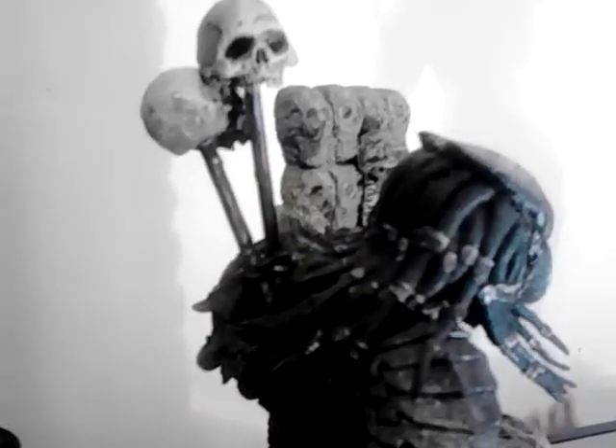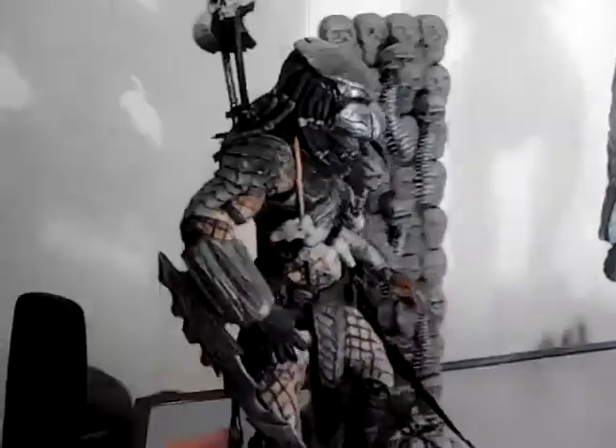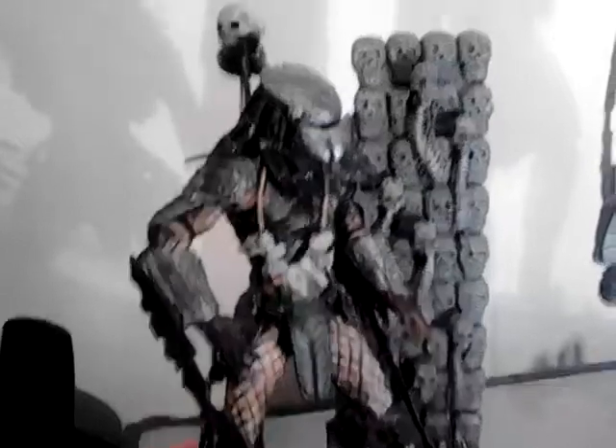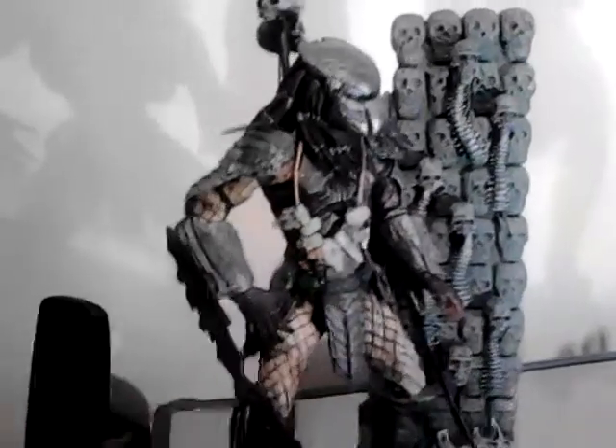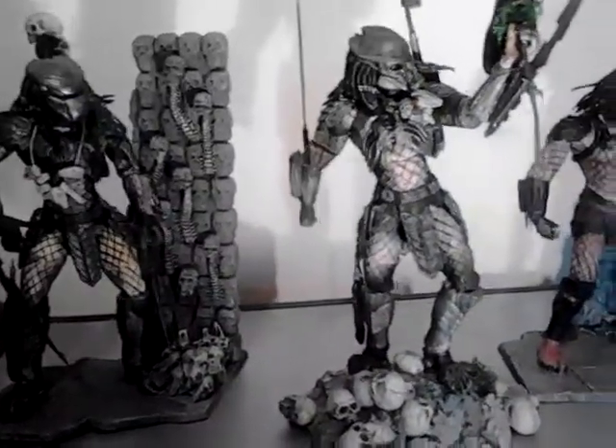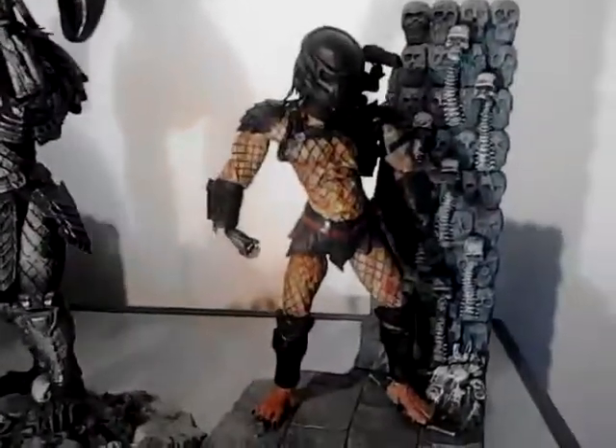I changed out the skulls because my ones were a bit rubbish. I will be selling this along with my Celtic and Scar with the skull walls. And if you can see back in one of my other videos, the alien pillar from AVP — which was not released — my father saved the best to last.